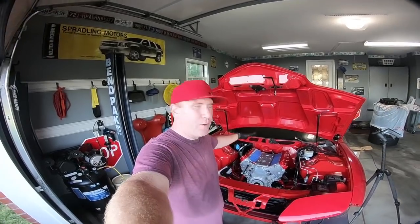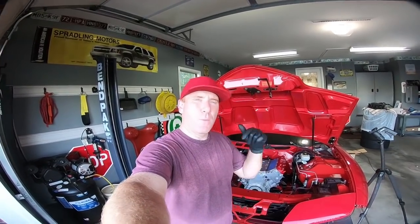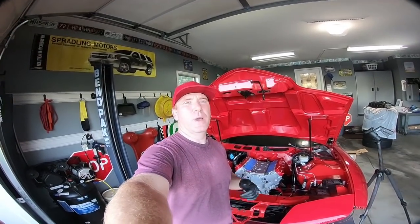Anyway guys, if you liked this video and it was informative — I wanted to show you guys how to put the LS6 valley cover on this car. I know it's not a long video, but if you did like it, please smash that thumbs up button. If you're not subscribed, go down and hit that subscribe button, and make sure you ring that bell icon so you're notified every time we drop a new video. Stay tuned because we've got way more coming on this.